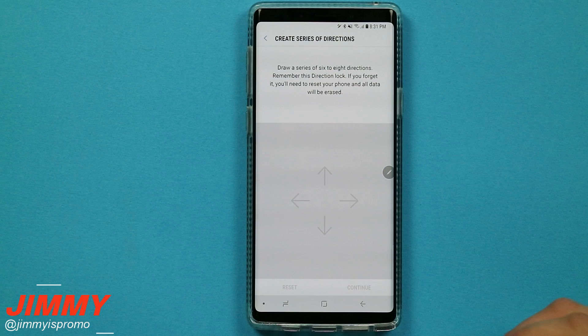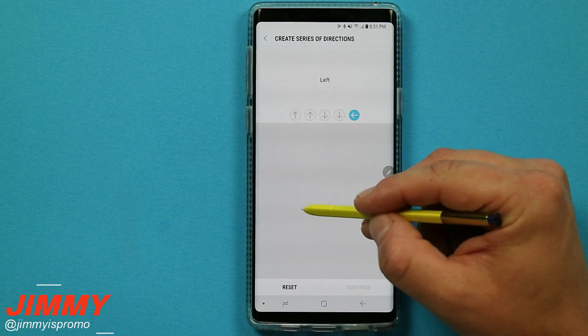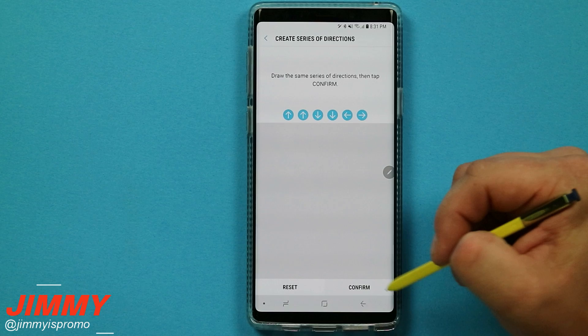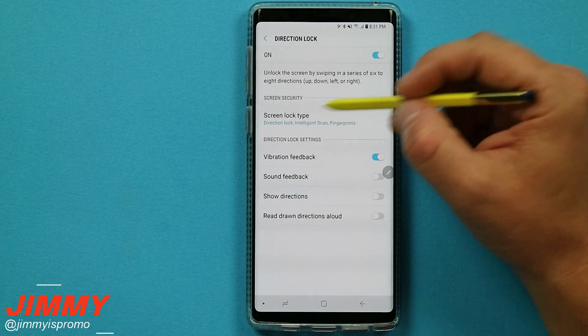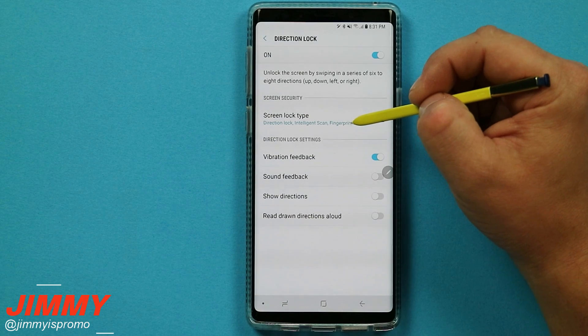This is where you create a series of directions. I am going to go up, up, down, down, left, right, then continue and type it in again — up, up, down, down, left, right — and then hit confirm. Now what you will use for your lock screen type has changed: it actually replaced my pin option, and now I have direction lock, intelligence scan, and my fingerprints.